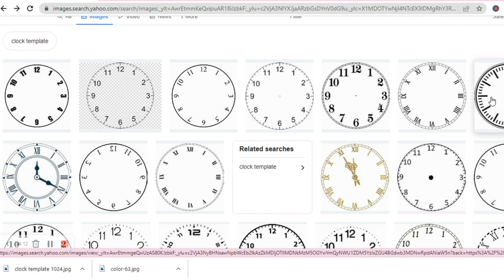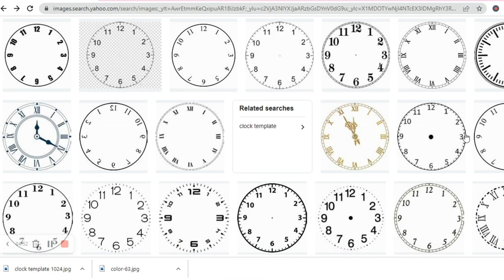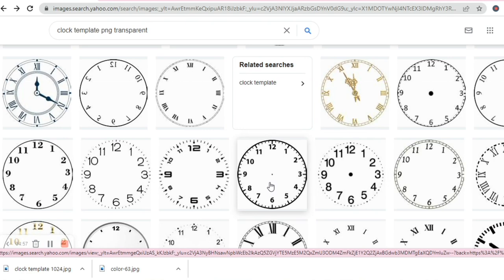I'll show you some of the options I like and why. This one all the way to the right is not a good option because it has hour and minute hands already. This one looks like the design is mirrored, and I don't want Roman numerals. This one looks fairly decent — it has the dot right in the middle, which will help me know where to put the clock hands. I actually like this one right here — it looks nice.